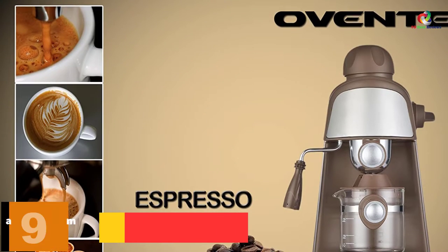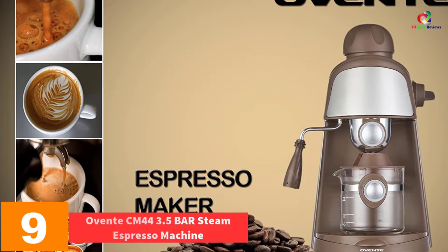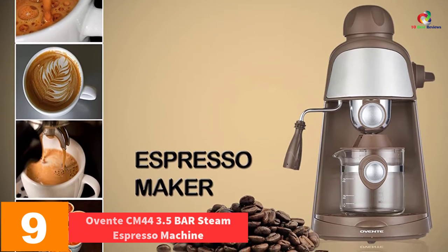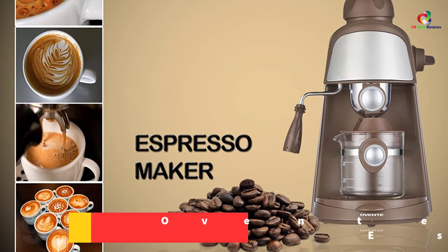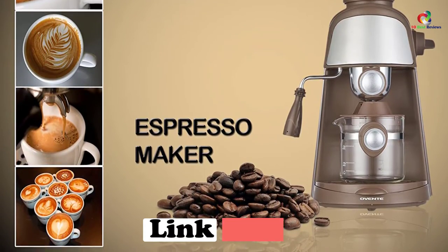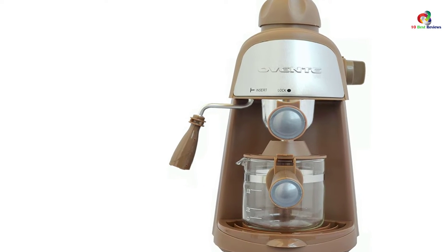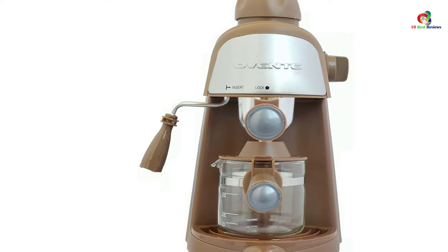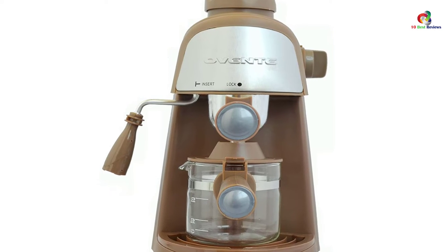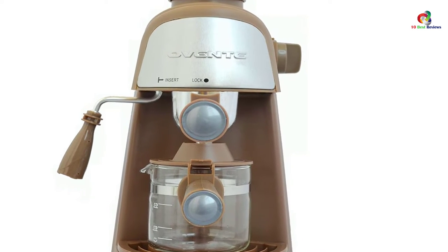Moving on at number 9, we have the Oventi CM44 3.5 Bar Steam Espresso Machine. The Oventi machine has a unique look and will look stylish sitting on the kitchen counter. It has a frothing function for making cappuccino and has a capacity of up to 4 cups. The machine is simple to use with a single knob for power and mode selection. The included carafe has a handle for easy pouring and an indicator light to show when it's ready.